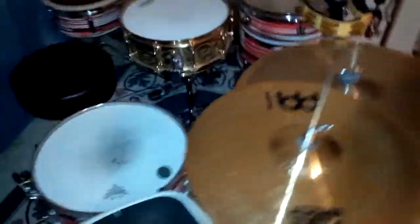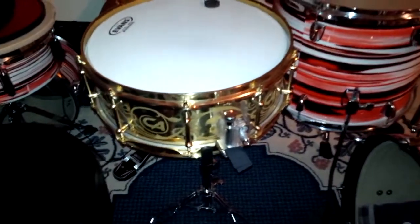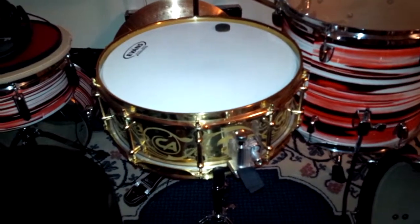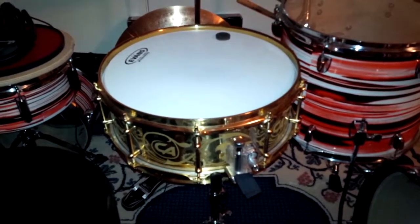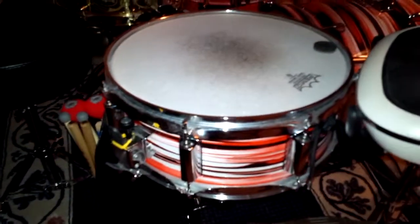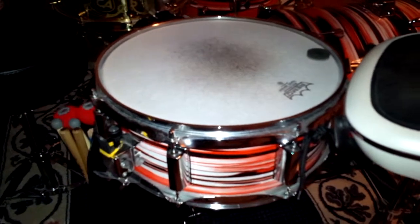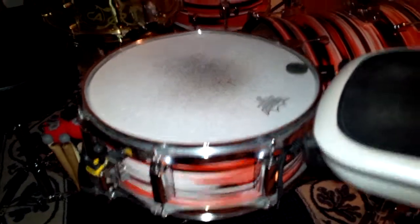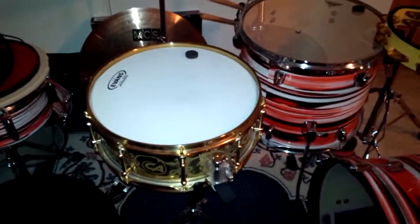Going around the back — sticking with drums for the moment — this is my primary snare. It is a Carmine Appice brass 14-inch signature snare. It is an absolute beast and is the loudest drum I personally have ever played. And panning back here, where there would usually be a floor tom, I've got a maple PDP snare. This one is used for a little bit more finesse — the head is a little bit tighter, a little bit more high pitched than the Carmine Appice, which has a more thick, booming kind of sound to it.